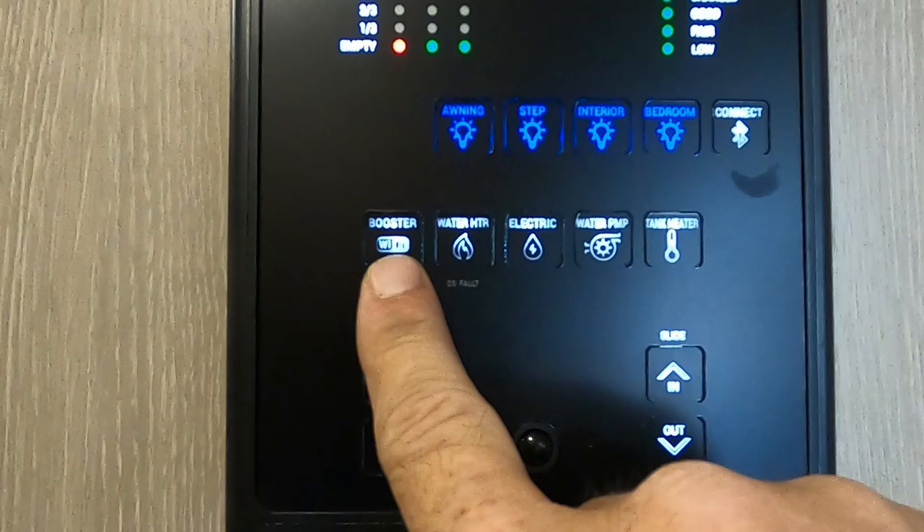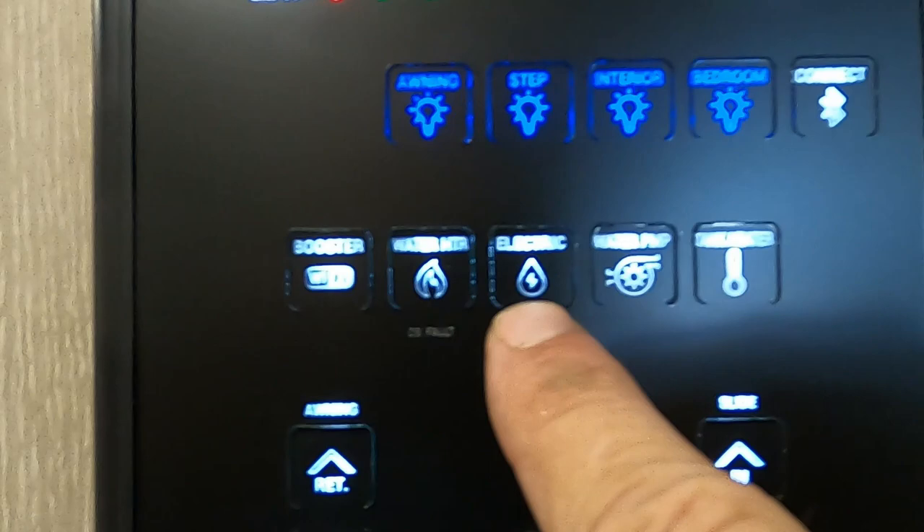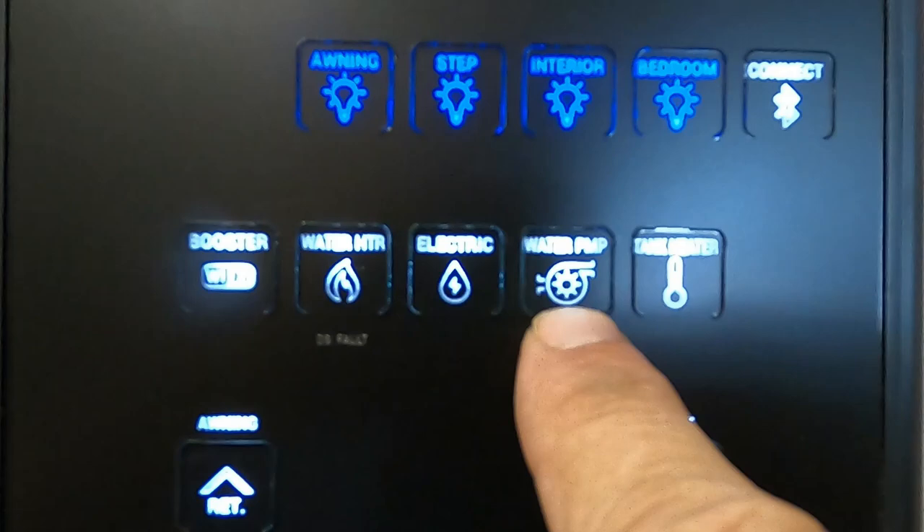Here's where you can connect to Bluetooth. Here's your Wi-Fi booster for the Wi-Fi Ranger — turning that on and off. Here's where you turn on your water heater — you can have it hooked to gas or electric. Over here is your water pump if you're using your potable water.